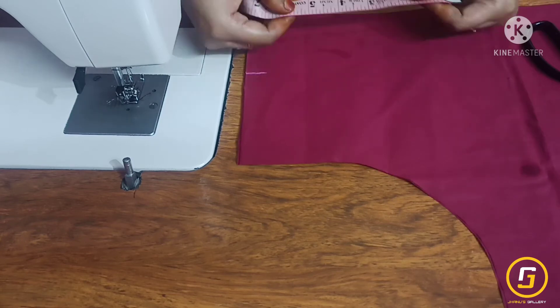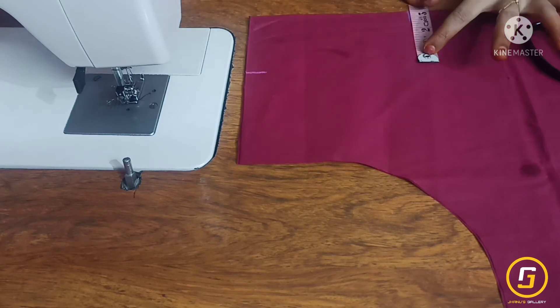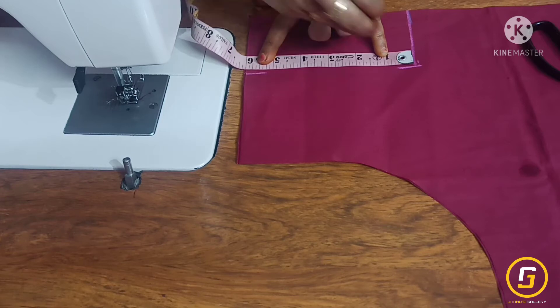This design has a 3-inch neck width and 6 inches neck down. We will mark the neck width 3 inches and draw a square.